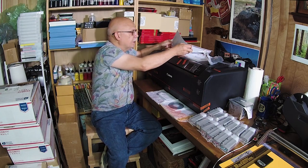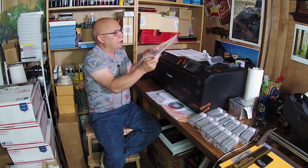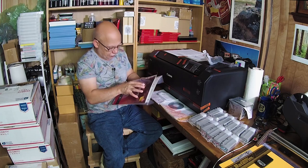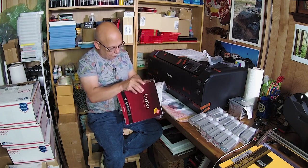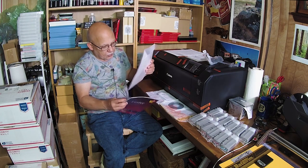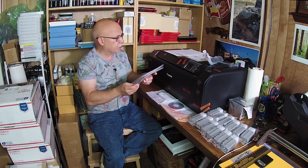They give us some paper to calibrate with — here it is, two packs of paper. It says Photo Paper Pro Luster. It says: use this paper for print head alignment. And I guess we'll use the other one for calibration purposes.